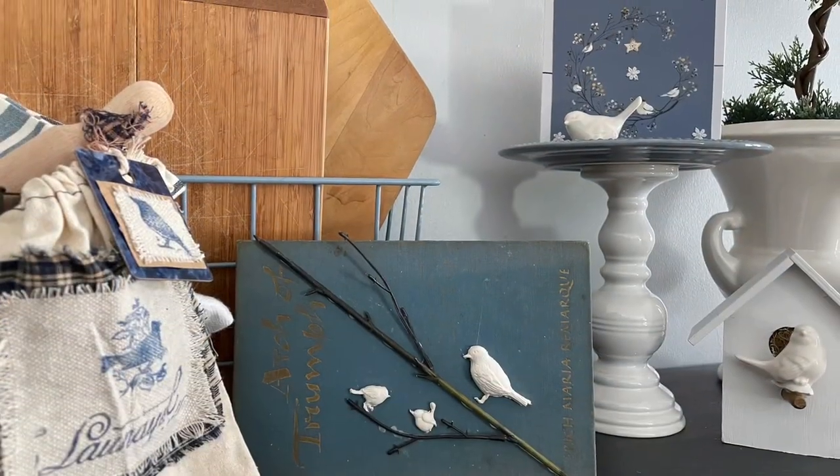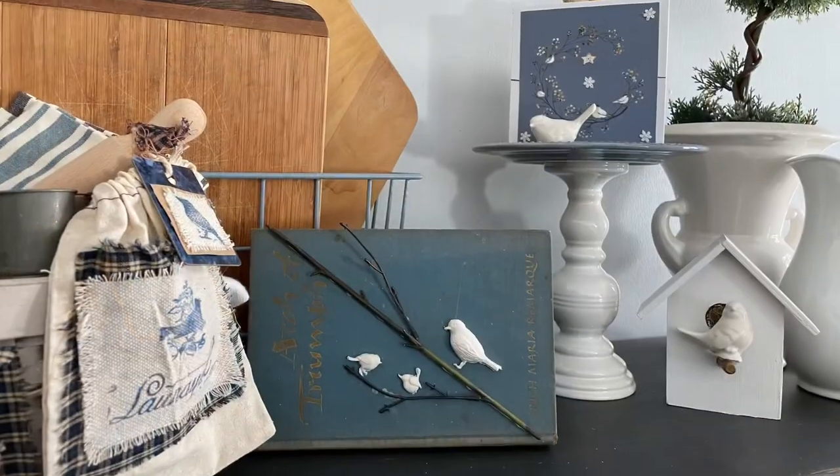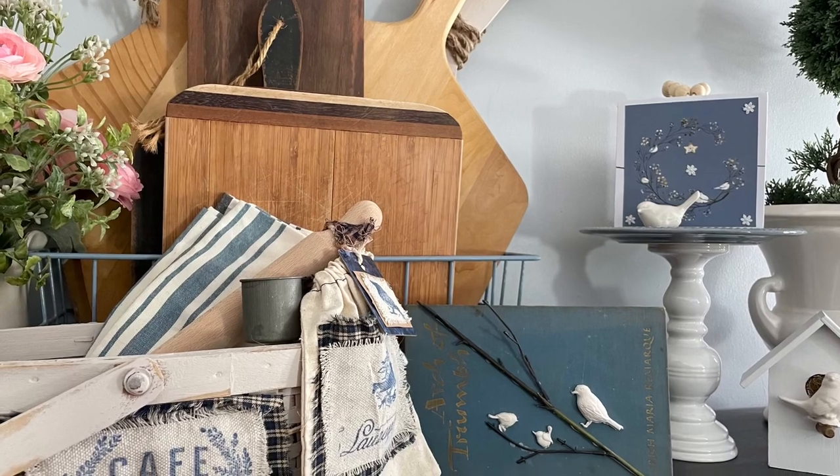I decided not to paint them — I like them just like they were. If I ever decide, I can always paint over that and wax it. But for right now I really like the way it looked just as it is. You'll have to let me know what you think of this simple project.